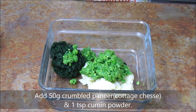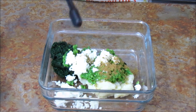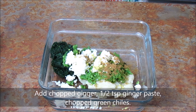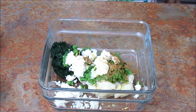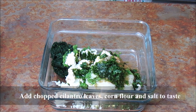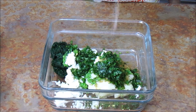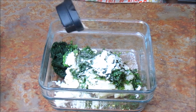Add crumbled paneer. Add 1 teaspoon cumin powder, chopped ginger, and 1 teaspoon ginger paste. Add chopped green chilli and chopped coriander or cilantro leaves. Add salt to taste and 2 tablespoon corn flour.